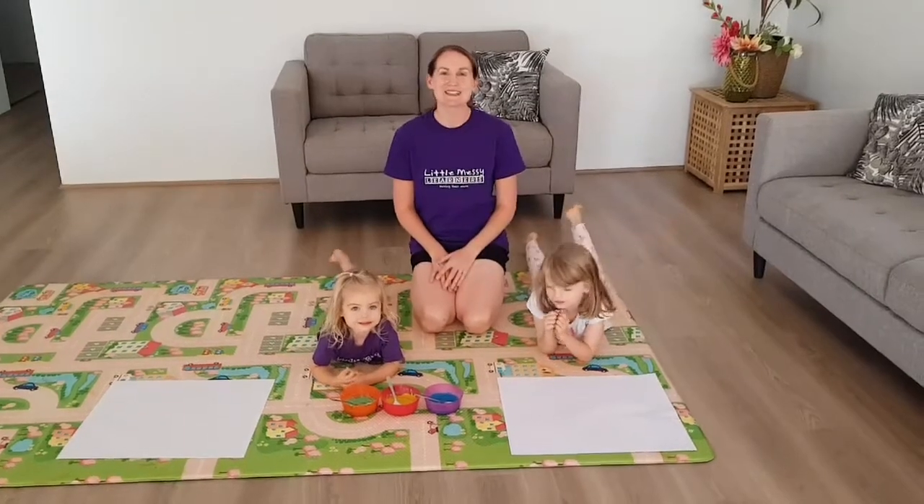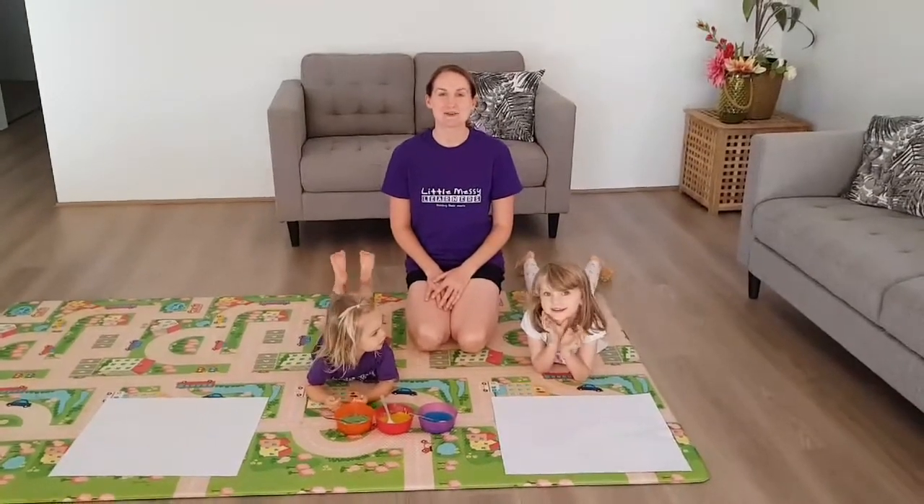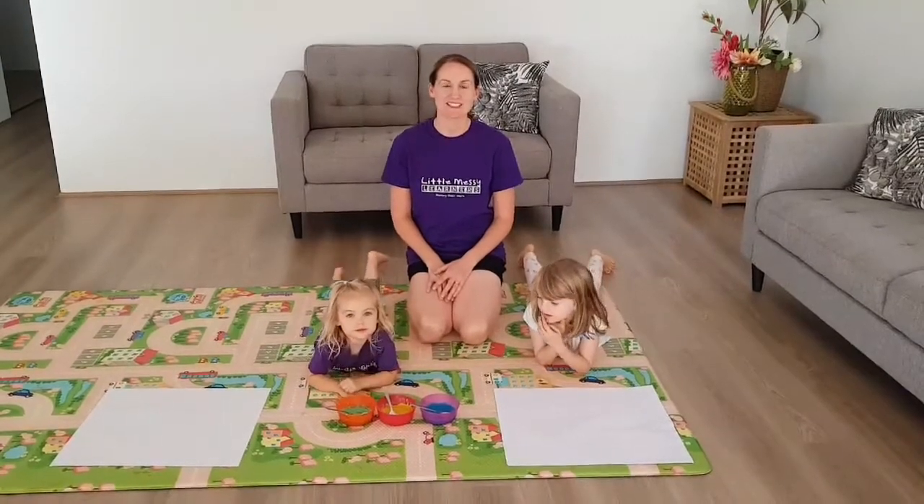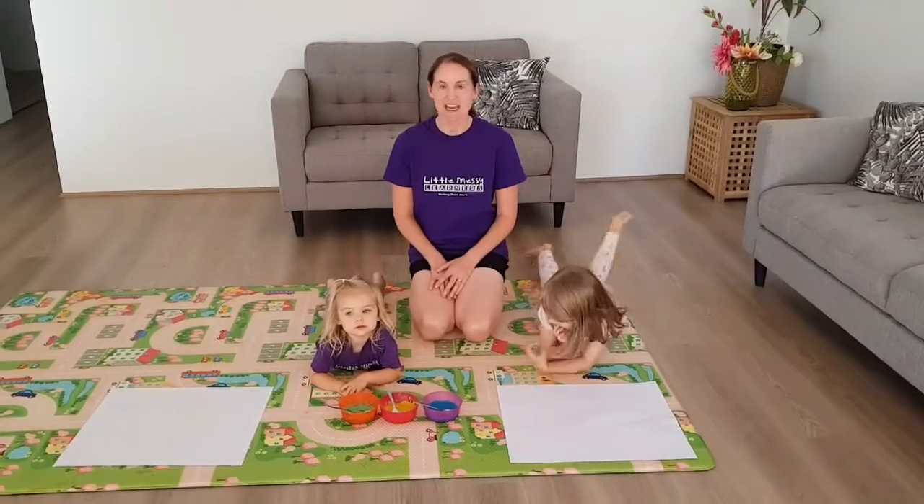Hi everyone, it's Jenny from Little Messy Learners. Sorry this activity is a little bit late today, but I was helping Atlas celebrate his awesome birthday party. Here's your activity for today.